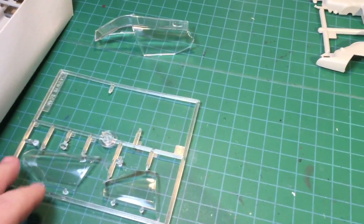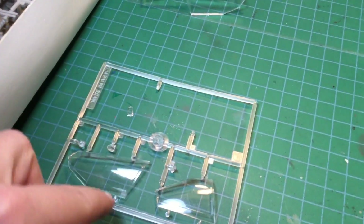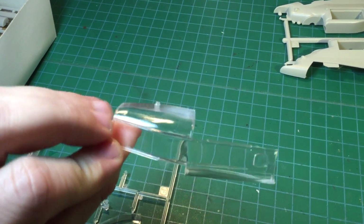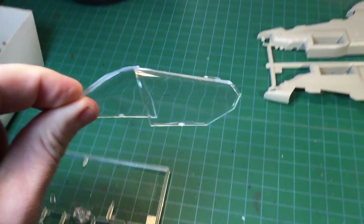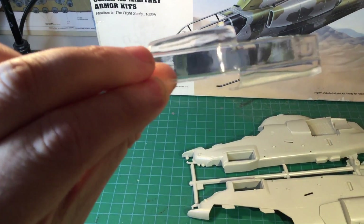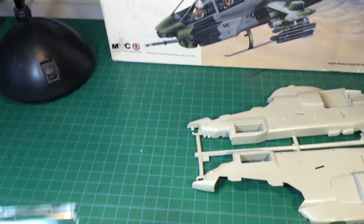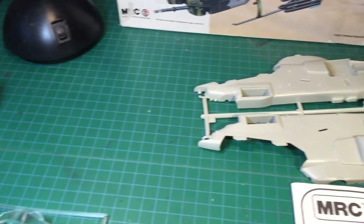I do have the clear pieces. Here's my canopy piece, which is in excellent condition for its age and very clear, I might add — even for a model this old. So I'm pretty happy with that.